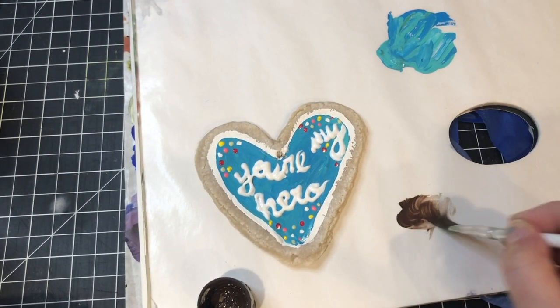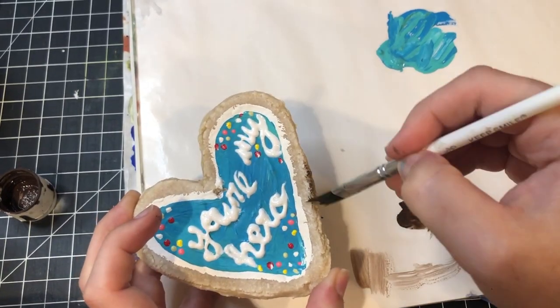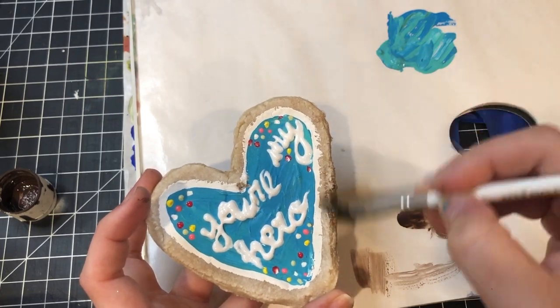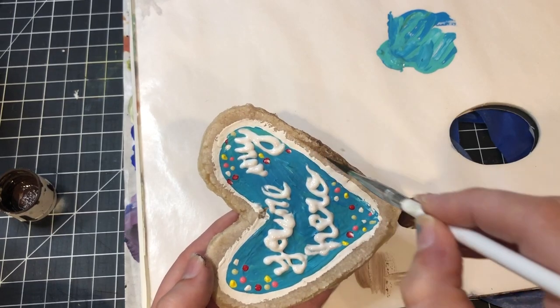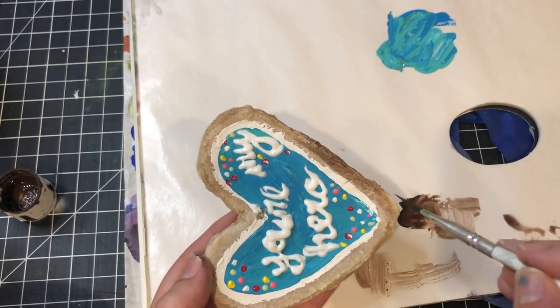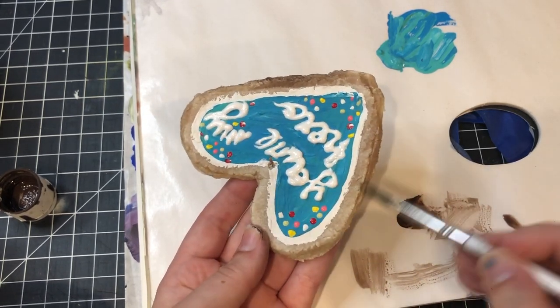Finally, I took some brown acrylic paint and watered it down a little bit because I wanted to do some shading on the edges. You can go in as dark as you'd like just to give the cookie a little bit of a baked look. I watered down a little bit of the paint with some water and smoothed out some of the color on the edges of the ornament.